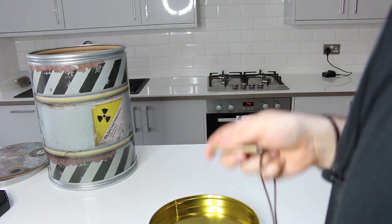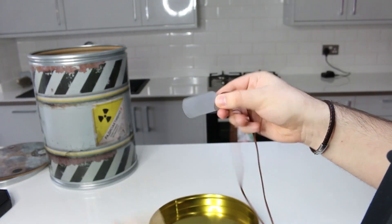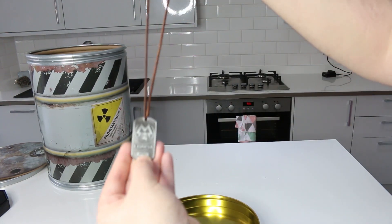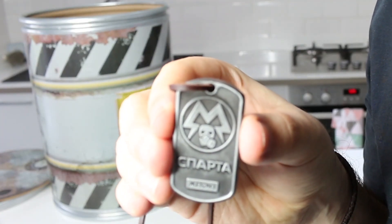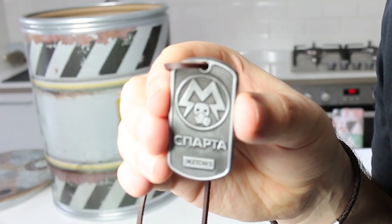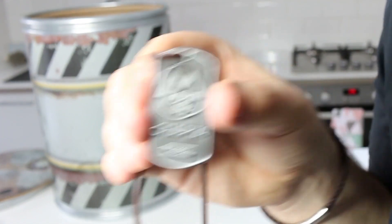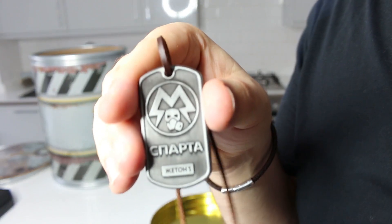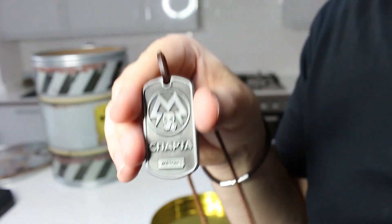You can probably tell I'm not the most professional unboxing channel ever. It's a dog tag — it's actually really nice. Very cool. Look at the detail on that — a proper dog tag with the leather strap. That's very cool, I like it. Sometimes you get items in these collector's editions which are a little bit cheesy and you'd never wear them, but this is actually quite cool. I like it.